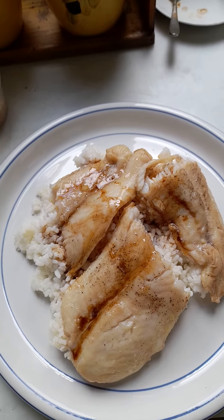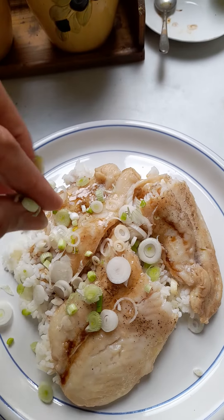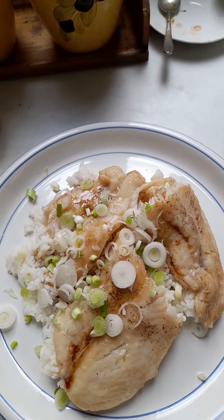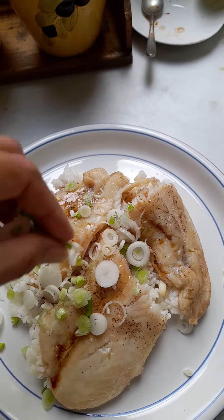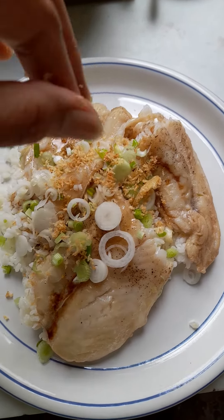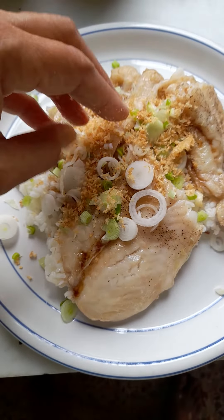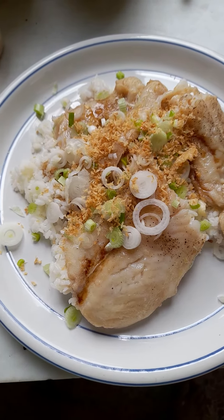Then we sprinkle some spring onions on top. Coconut. And sesame seeds.